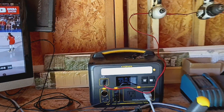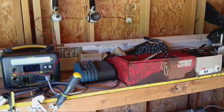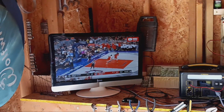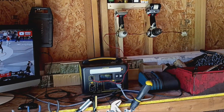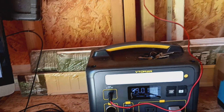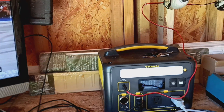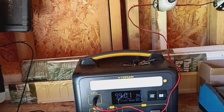Quick Bluetti 600X review. Just got this running in my shed — nothing fancy, just to watch some TV every once in a while and run some old power tools. This is an unbiased review, even though I do own three other Bluetis that have all stopped working.